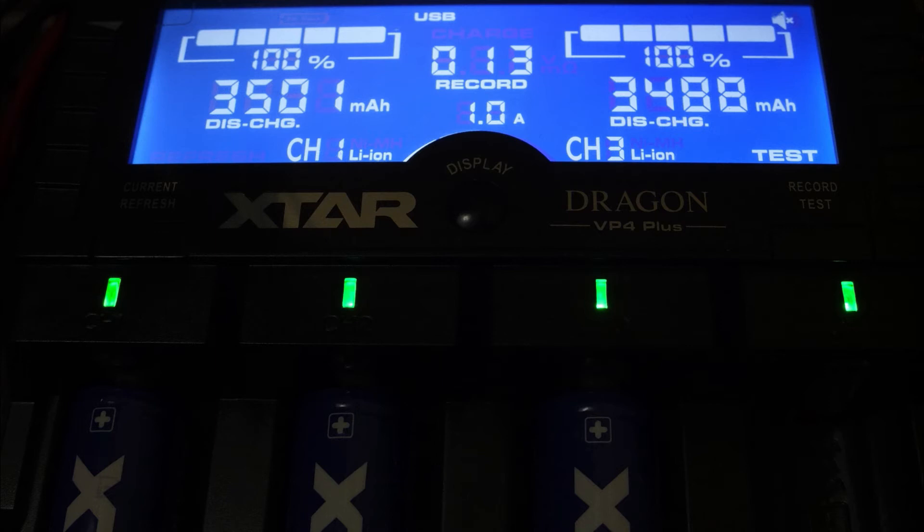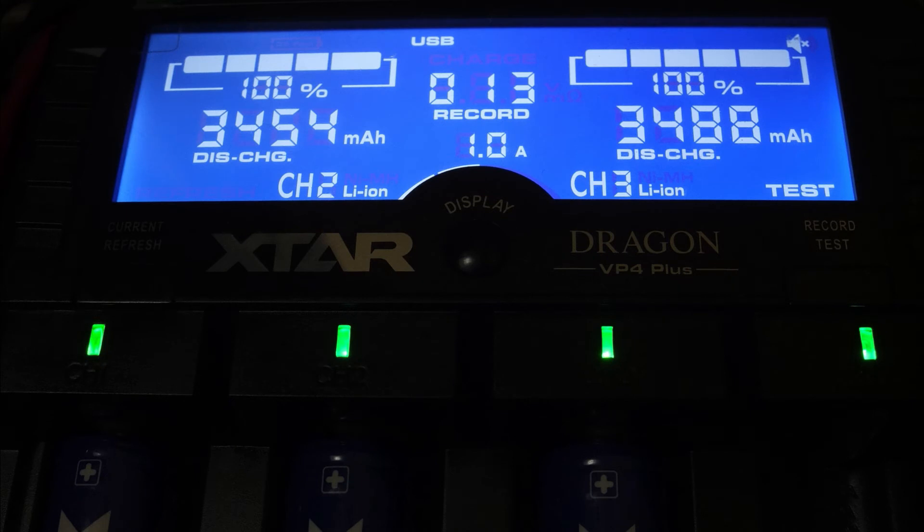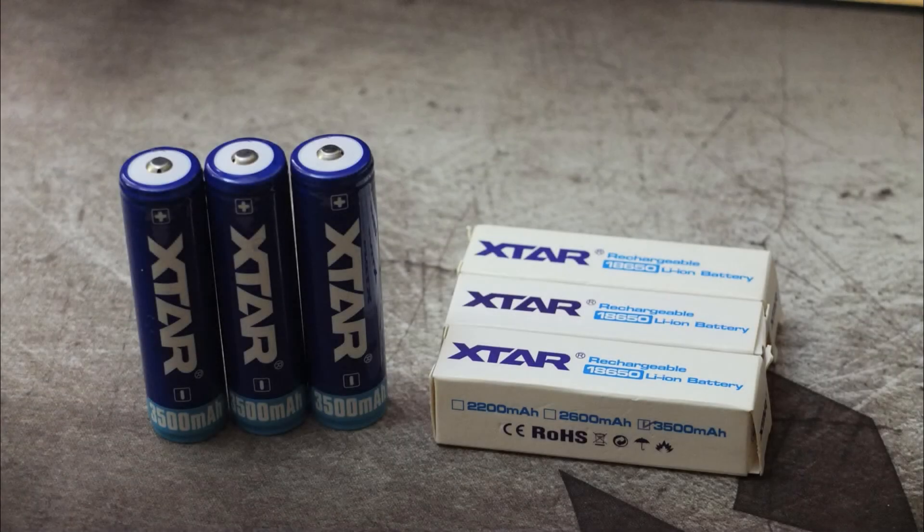I have channels one and three at the minute, and we're very close to the rated capacity — slightly lower on one of the cells, which isn't unusual. Looking at channel two, we get 3454 milliamp hours, so decent capacity on these. They live up to the label rating or are within an acceptable margin of error.